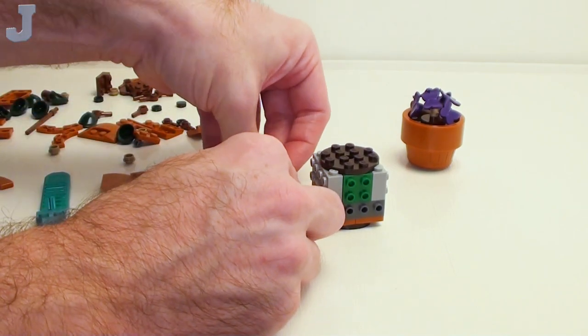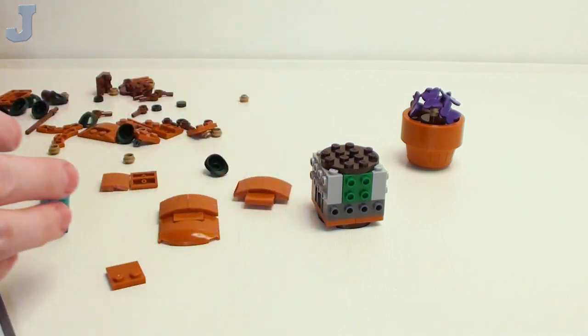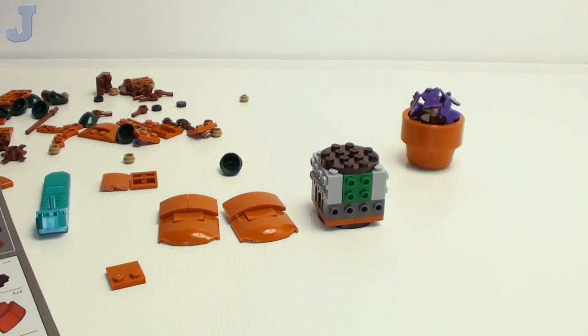The thing about these botanical sets is they're always relaxed — they're meant for stress relief. That's basically LEGO's slogan on these, to kind of relieve stress. So that's pretty much what they're doing here, and for me they're not a bad build.